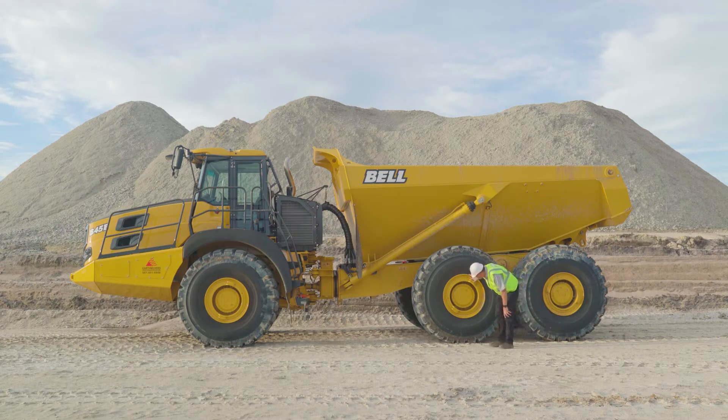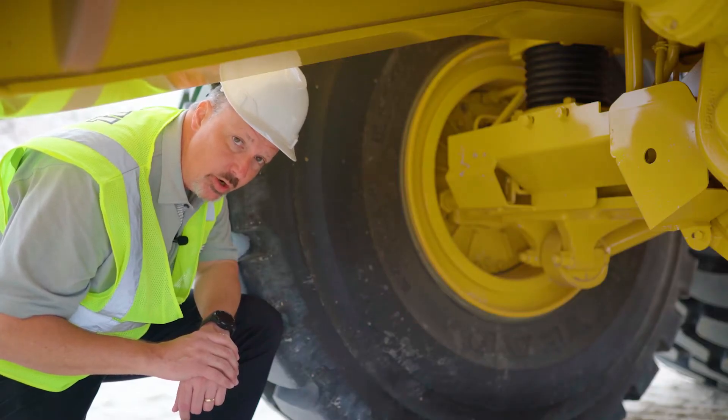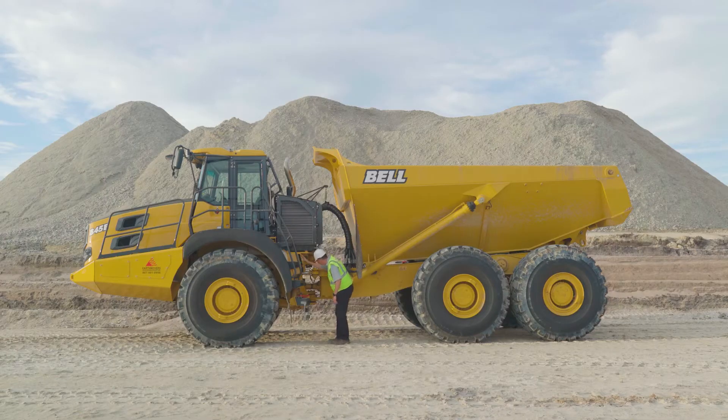Before operating the truck, it's important to do a visual inspection all around the truck. Walk around the truck, look at all your hoses, look at the articulation joint, look underneath at your driveline, axles, differentials, and wheel hubs, and make sure there are no active leaks. If you do find a leak, contact your service department.